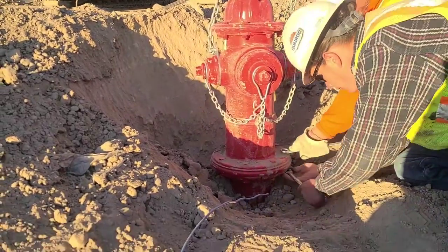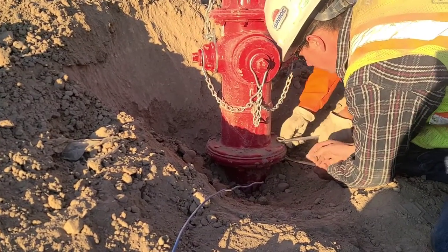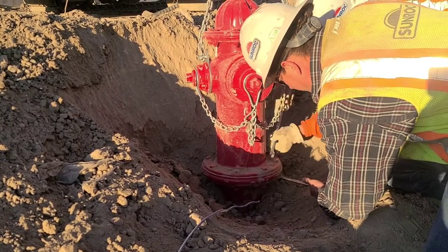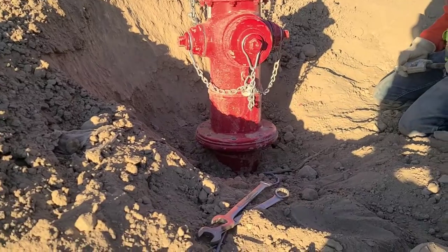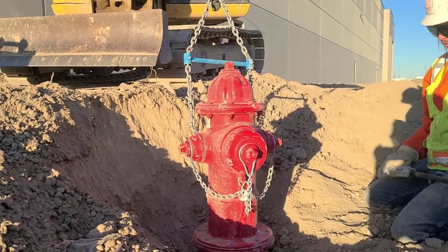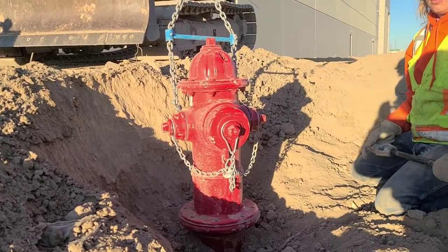The next thing we're going to do is take off all these bolts that are on the flange. Now that we have all the bolts off on the bottom, we're going to basically try to open it up and it will spin the hydrant off of the spindle.